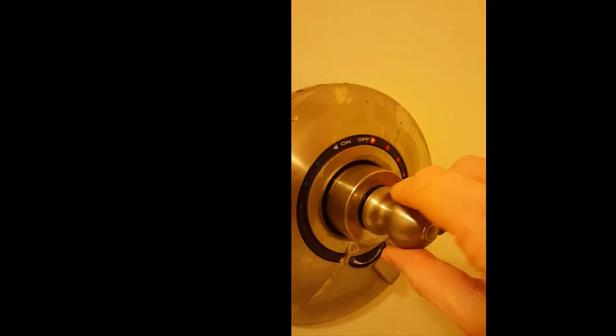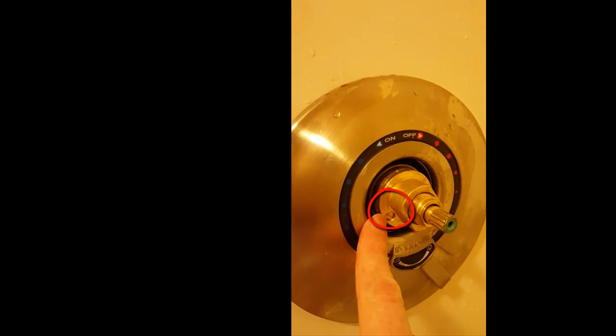To get to the temperature control limit, we have to get to the screw using a hex key. This thing comes off. This unscrews. And then there's your limit screw.